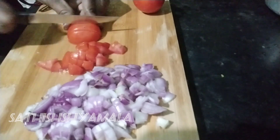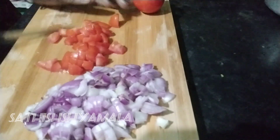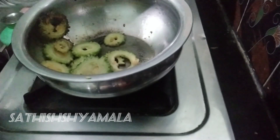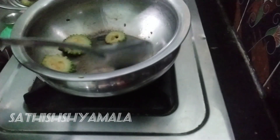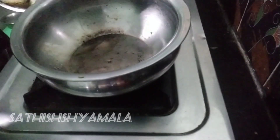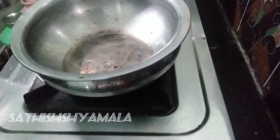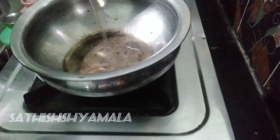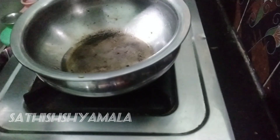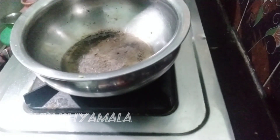Now we are going to fry the pava in a plate. We are going to add some of the pava in a plate. We are going to cut the pava in a plate. Let's cut it in the middle of the pot.